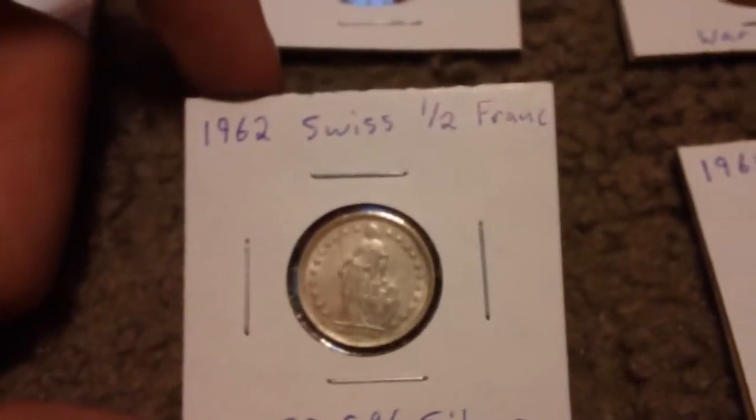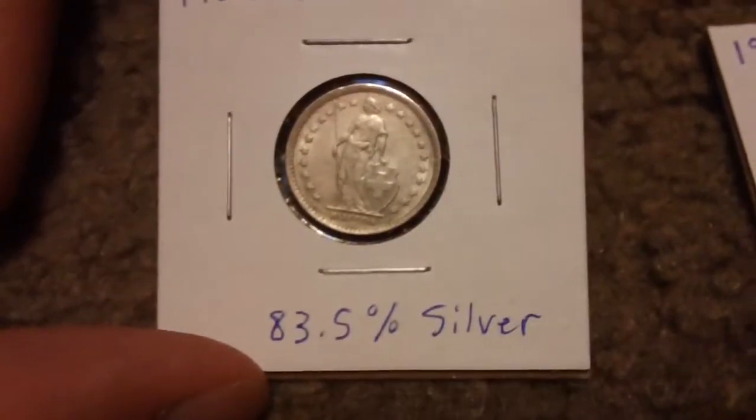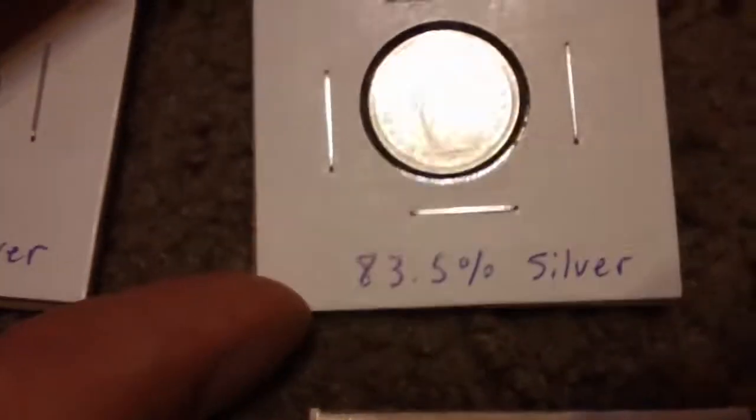What are these? These are Swiss francs. I don't know — I had a box of coins and these were in it. This one's from 1962; I looked them up — 83.5% silver. I also have a 1964 one, same thing.